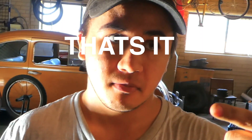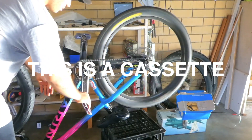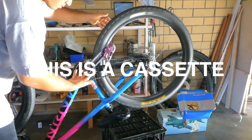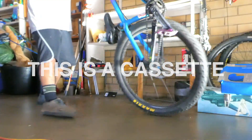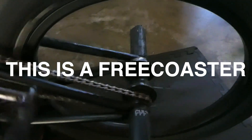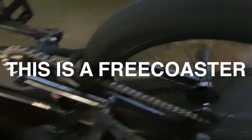So you want a free coaster, but they're too expensive. As you can see, with a traditional cassette, your cranks will spin backwards. But with a free coaster, your cranks won't spin backwards, meaning you can go at high speeds while going backwards.